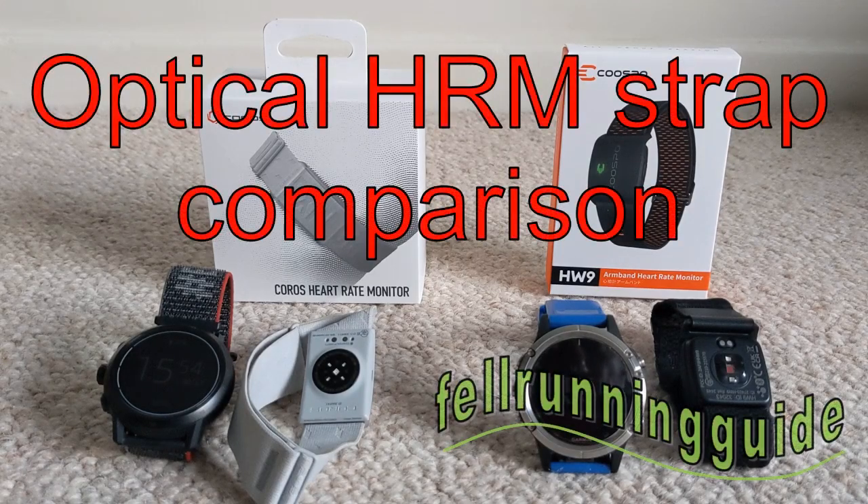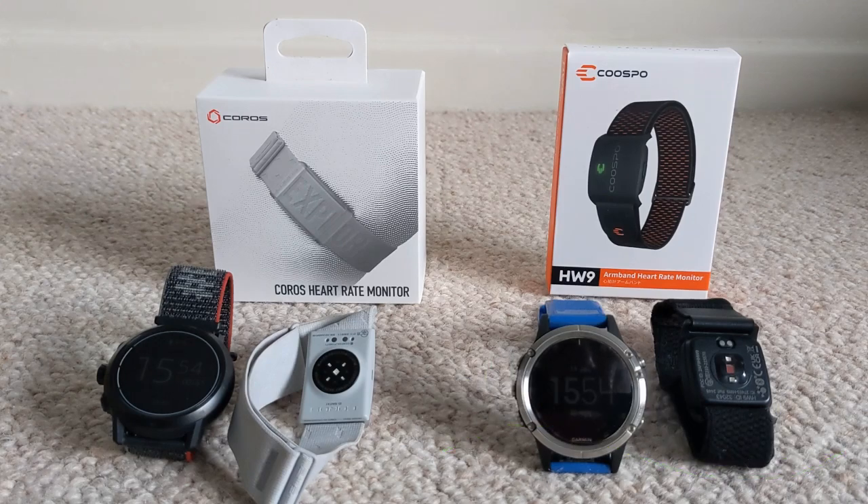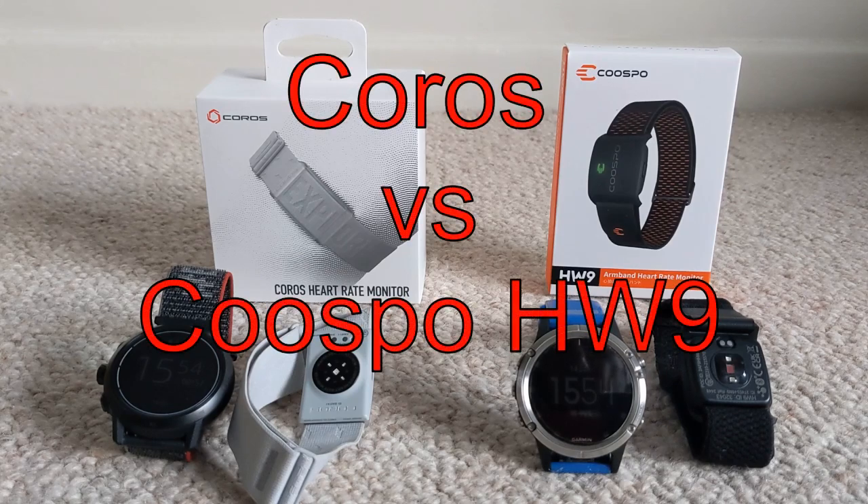Hi, I'm Dave, Fell Running Guide. What you can see here are two optical heart rate sensors, specifically armbands. On the right hand side I've got the KUSPO HW9 — I've just received that, I've not tested it yet — and on the left hand side I've got the KORUS heart rate monitor armband, and I've been using that for over a year now.